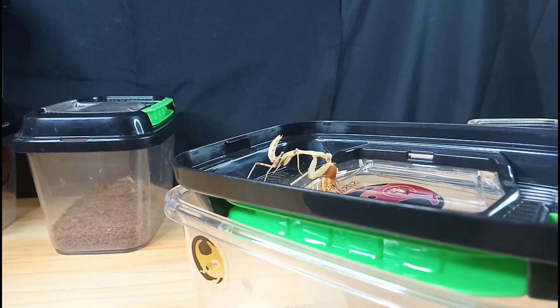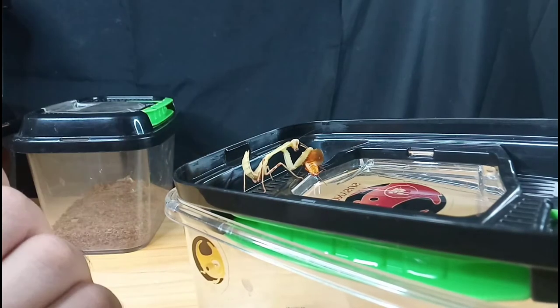When feeding praying mantises, you can definitely feed them every day, but when you do that make sure the feeder is small. If you feed them large feeders every day, they're going to be overfed, and overfeeding a praying mantis can lead to death.